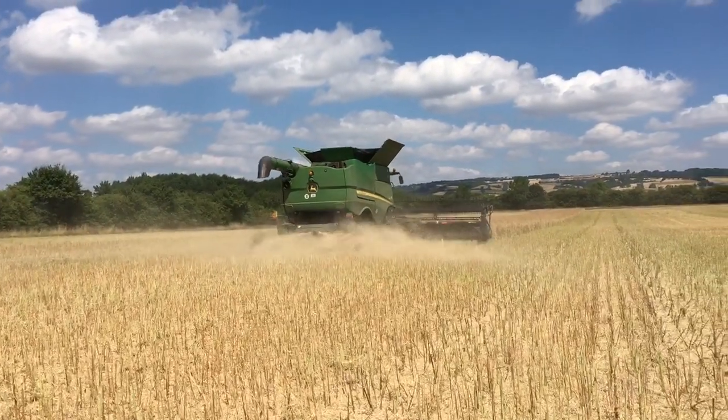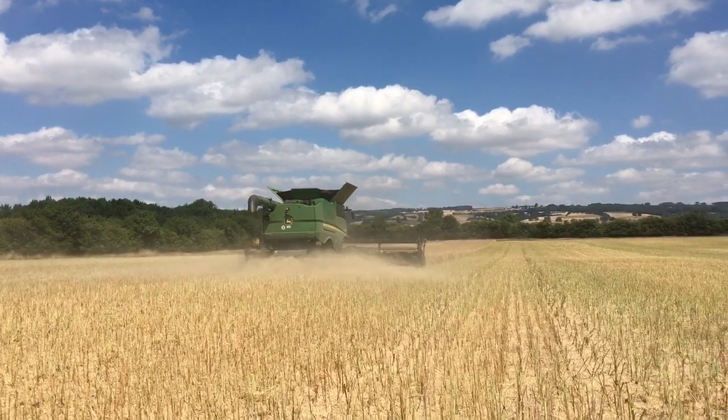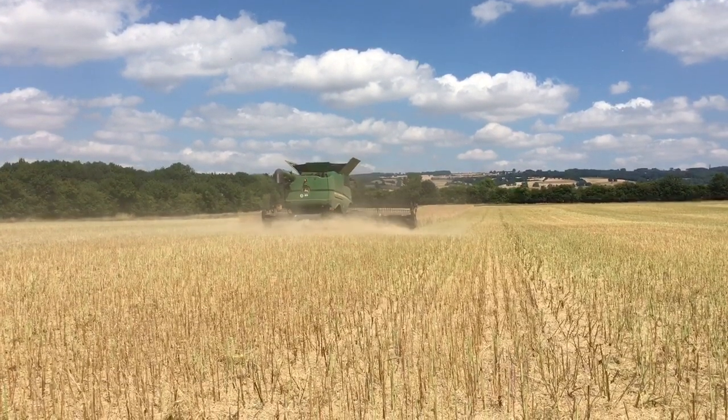Sunday afternoon off for most of the guys now. We've got some straw that the contractors are just moving around for us — we'll get that picked up tomorrow.